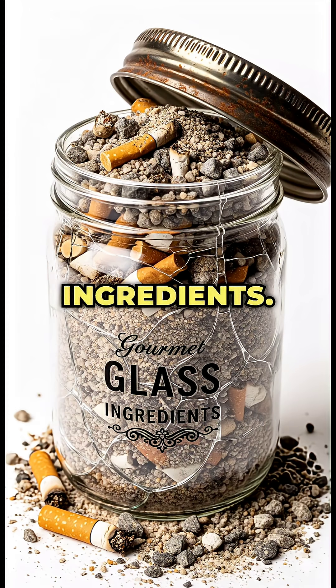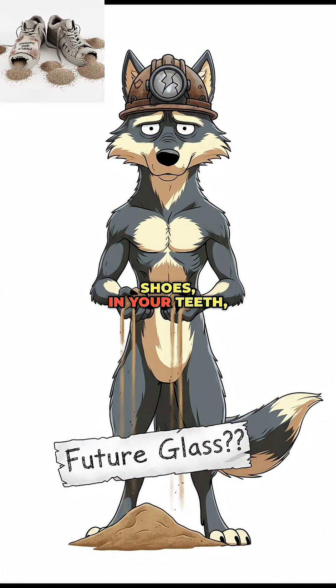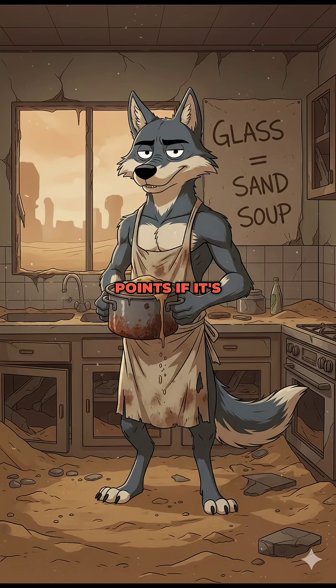Step 1: Ingredients. Glass isn't magic, it's just sand. Yep, the stuff in your shoes, in your teeth, in your nightmares. Bonus points if it's filthy, because guess what? It all melts the same.